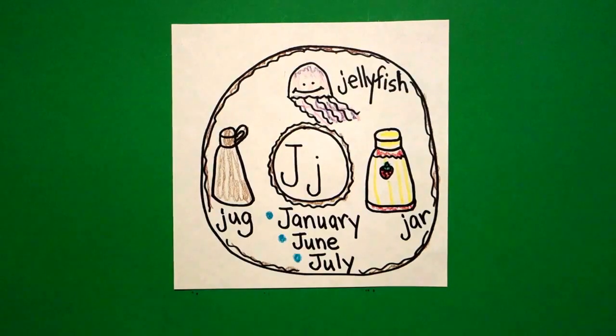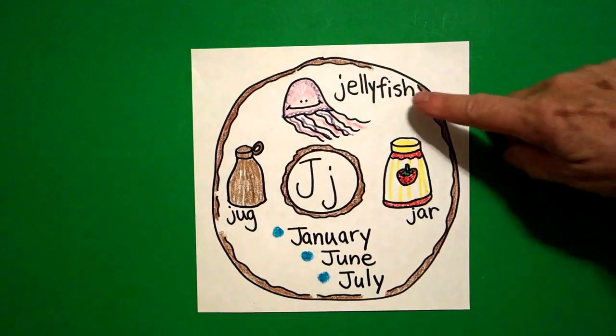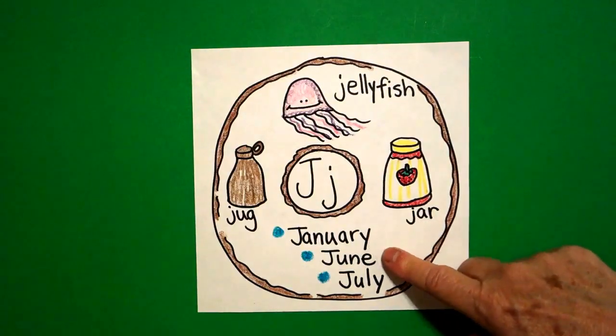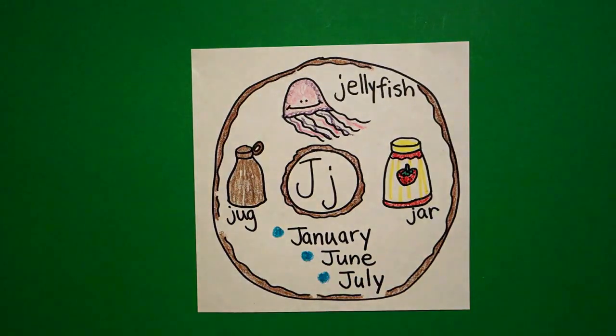All right. Let's see what this looks like all colored in. Here's my alphabet donut for the letter J, all colored in. Jellyfish, jar, January, June, July, and jug — beginning sound J. Bye-bye.